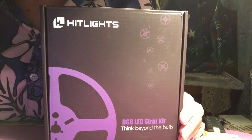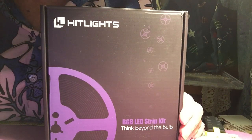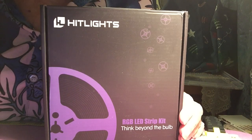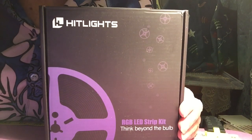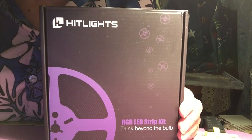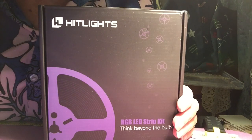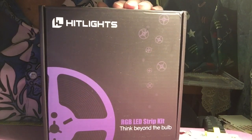It has a UL power, 12 volt. I put this set underneath all my counters in the kitchen, underneath the cabinets, most of it, or hidden behind the window. It's very easy to install. Make sure your surface is clean and dry so it can stick.